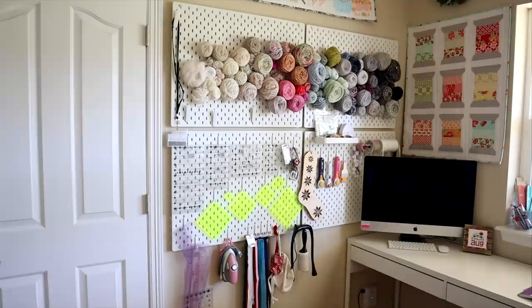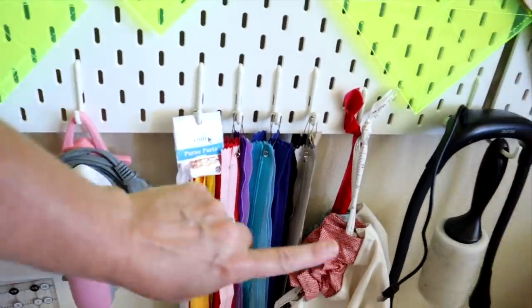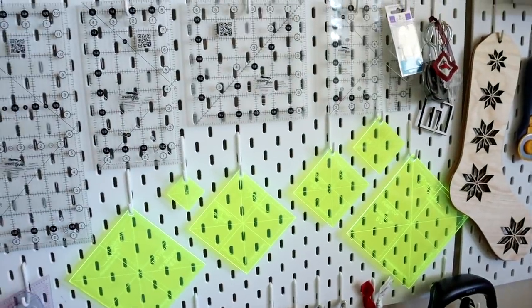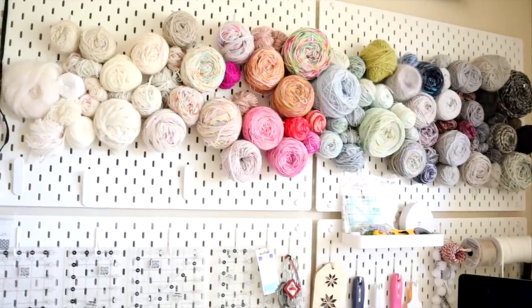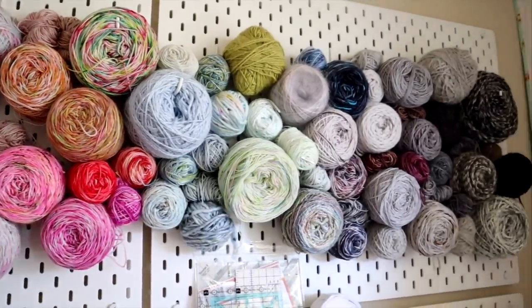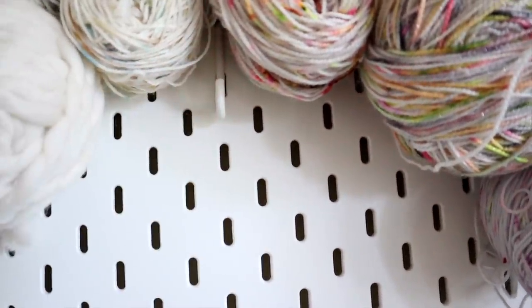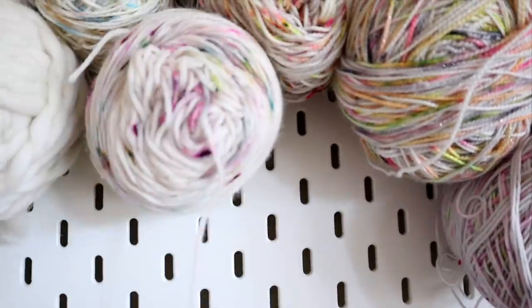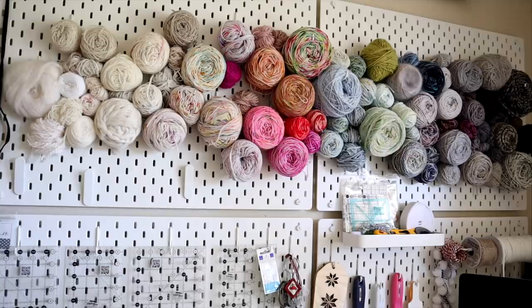Behind my door I have these IKEA pegboards. They're super handy, but the only pegs that fit are the ones from IKEA — the holes are kind of oblong. Down at the bottom I have all my zippers in rainbow order on little pegs, plus my mini Oliso and some other doodads. Moving up, I have all my smaller rulers — easy to see and grab. Up top is one of my favorite features: used balls of yarn displayed on random pegs, kind of like a little piece of art. I've just added to them as I've used yarn, and I can take one right off the wall whenever I need it.